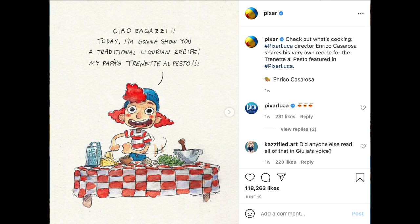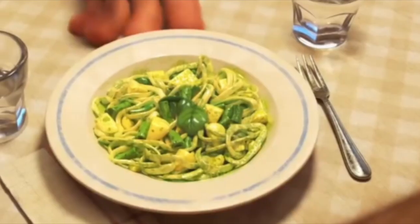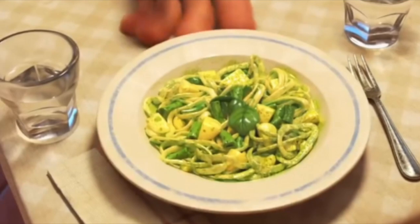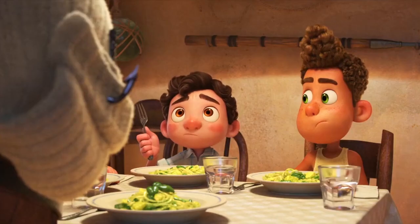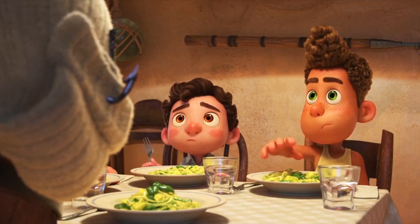It shares Luca's director, Enrico Casarosa's, the grain recipe for Trenete al Pesto. I love the movie Luca, and when I saw that pesto pasta they served, I just knew I had to go and make it someday.